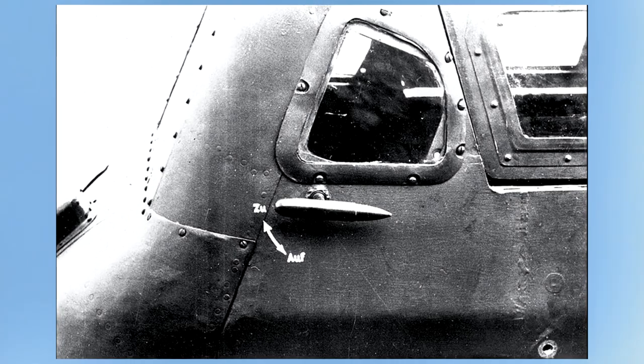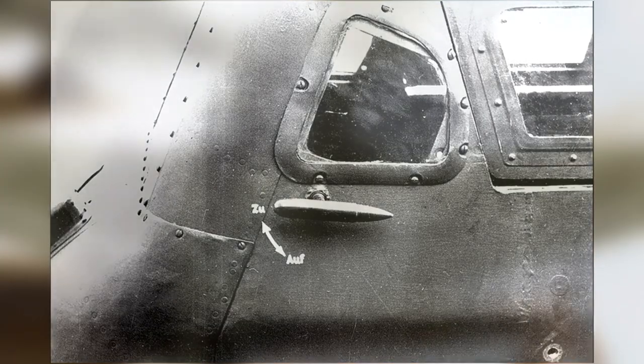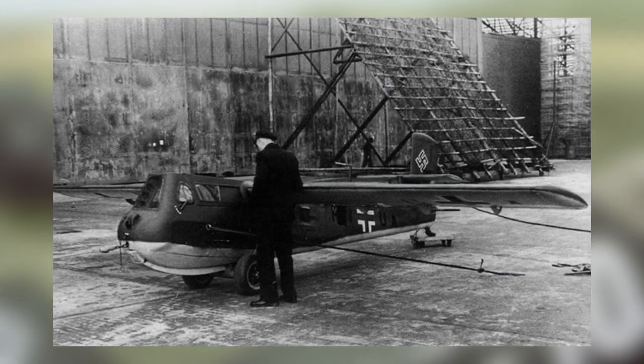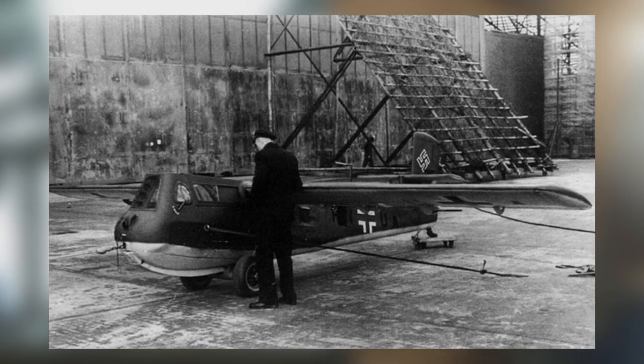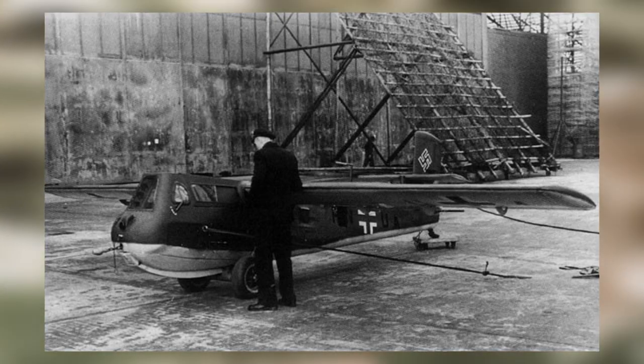Each cannon, while potent, only possessed 35 rounds, diminishing the window of opportunity considerably. If all went to plan, the BV-40 would return to the nearest airbase. This imagined hypothetical scenario on the part of Vought is not only wishful thinking, but delusional — a Hail Mary destined for failure.